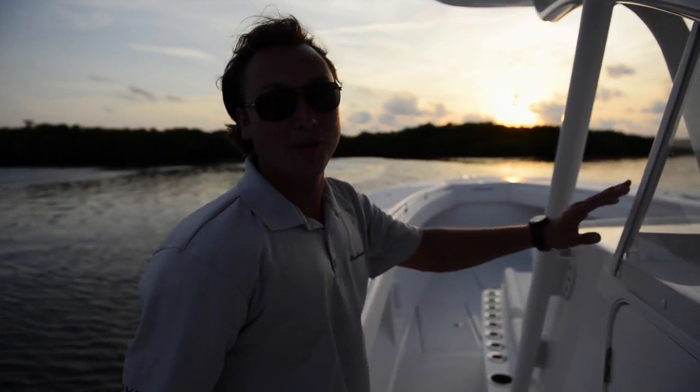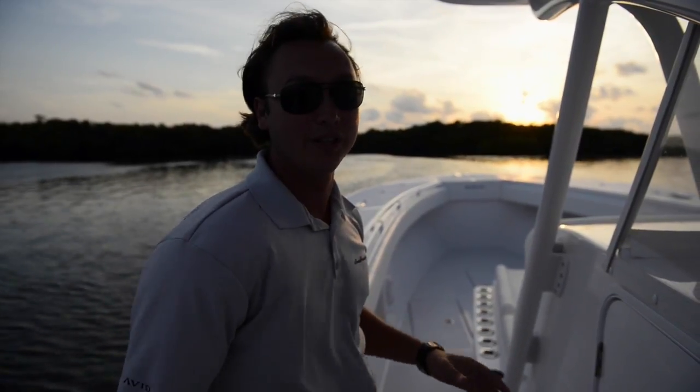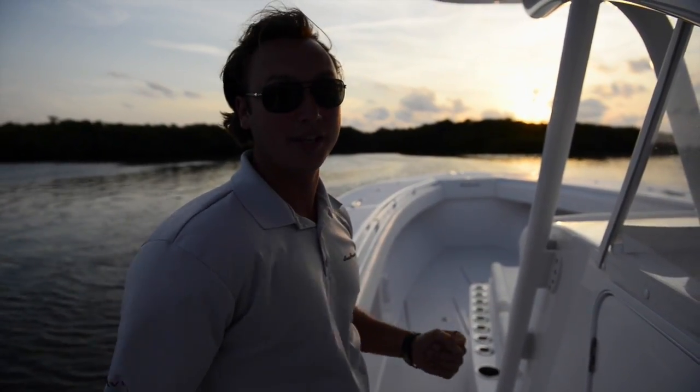I'm Alex Hope with Sea Hunter Boats and this is our 2014 45-foot Tournament Edition. Thanks for watching and have a great day.